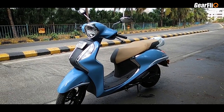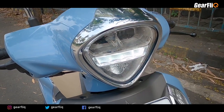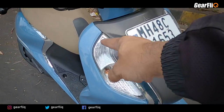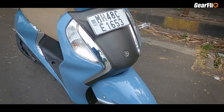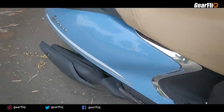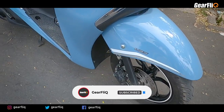The main change is in its headlamp — it is now a full LED unit. In the center, you can see a DRL strip that is quite bright. There is no change in the other elements. Turn indicators are on its apron, there are two chrome strips giving it a premium look, and the center of the apron is black. This scooter has a full fiber body, but the front mudguard is metal.